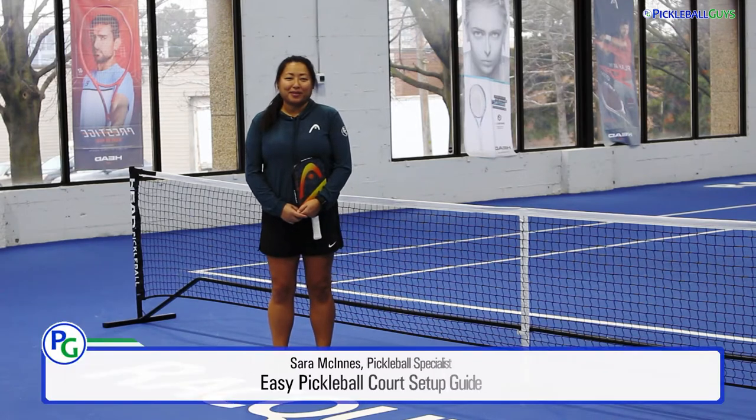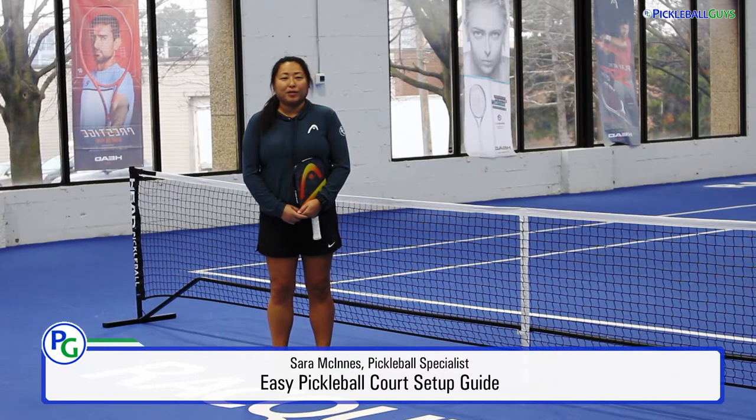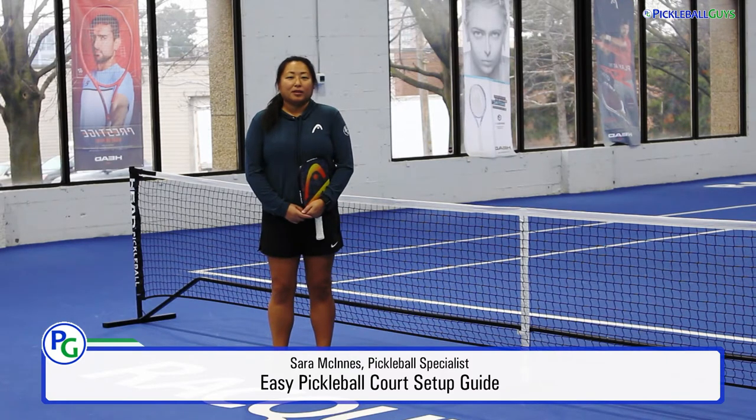Hey everyone, welcome back to Pickleball Guys. Temporary pickleball courts have always been a great way to accommodate the popularity of this game. It's also a great way for two sports to share one space. Today I'm going to show you the simplest way to set up a pickleball court on a tennis court.